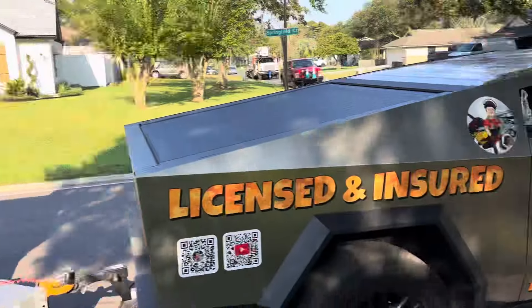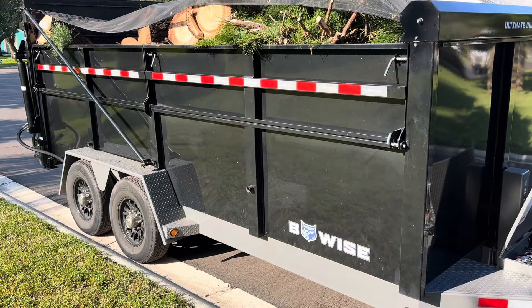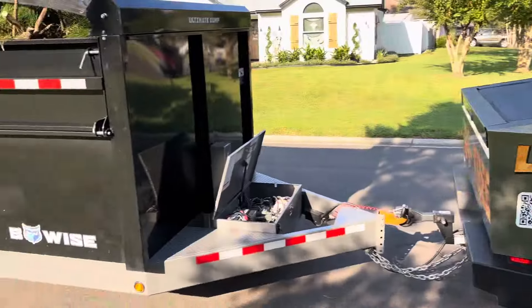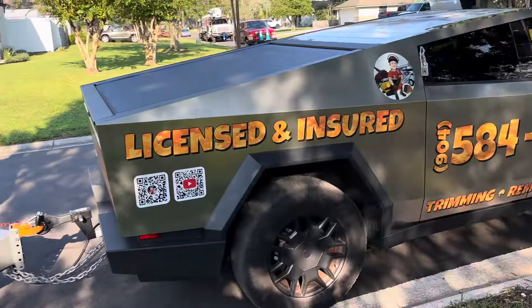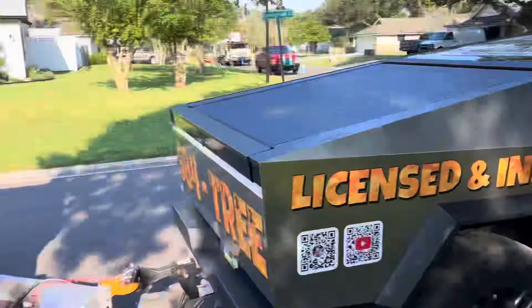Just in case you run out or something happens — like a detour — I would recommend carrying a jack and at least one spare. I've got one spare for the trailer and at least one or two spares for the truck. That's all I got — tree life.